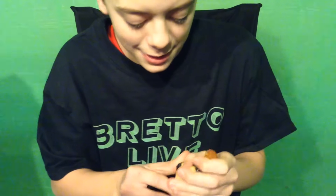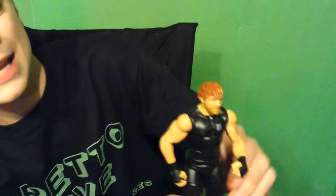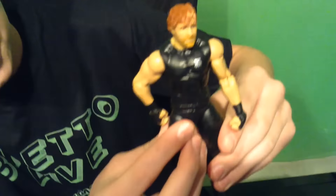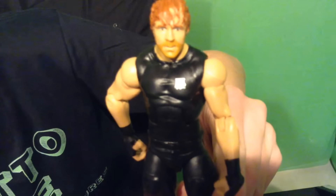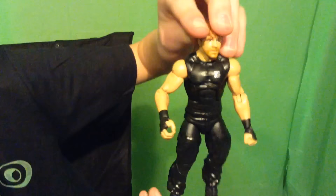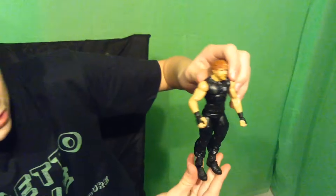Let's move on to Dean Ambrose — at the end I will put the masks on to show how they look on the figures. Here's Dean Ambrose. The hair is reddish orange, which looks pretty nice. He's got the beard, the crazy face, just the t-shirt, and the SHIELD logo again. He's got some taped-up wrists, a black belt going around, and then the same pants as Roman Reigns with the black boots as well.